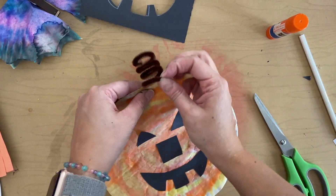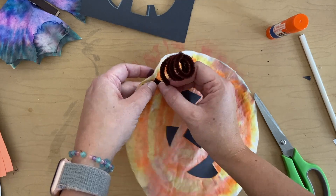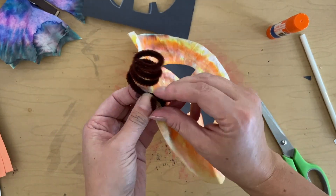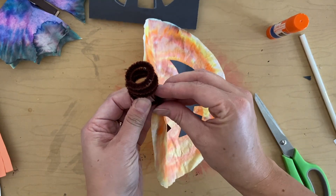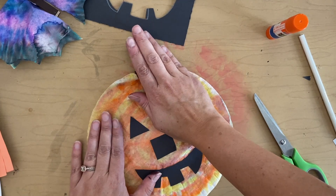Slide it off and ta-da! There we go — we have a stem. I'm going to bend that bottom part down and push it through the hole. Be careful that you don't tear it. Just twist that wire together so it stays. Well done, there's my little pumpkin.